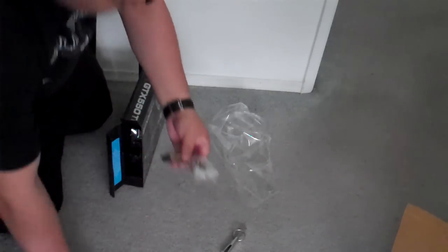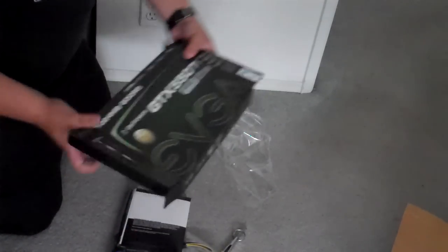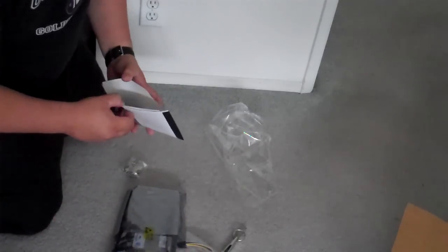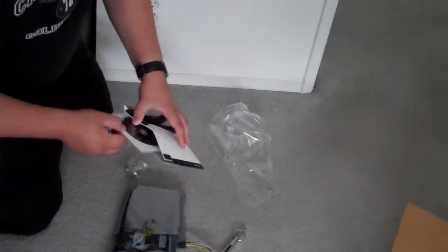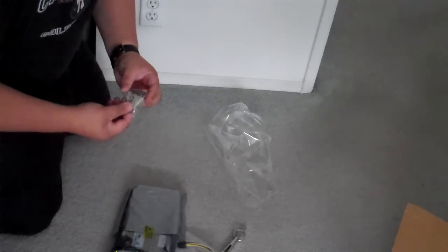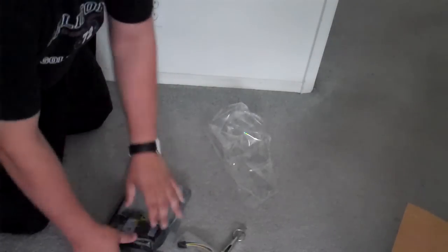Here are the power adapters. Here it is. The user guide is in here, and drivers. Here's a DVI to VGA adapter. And here's the card.